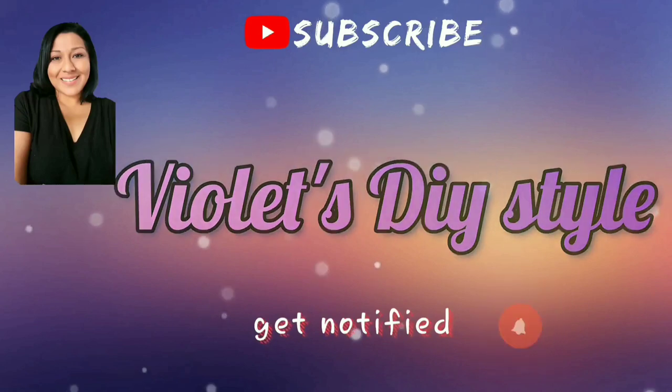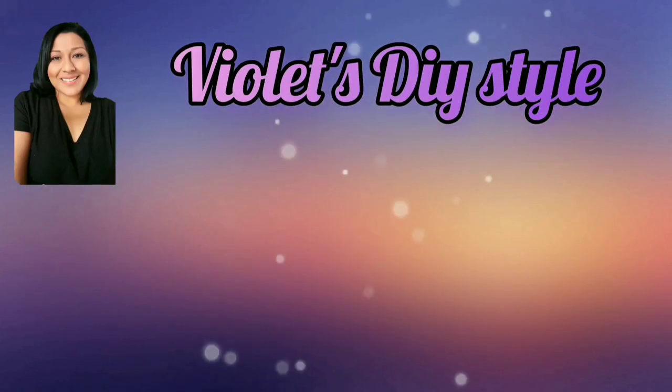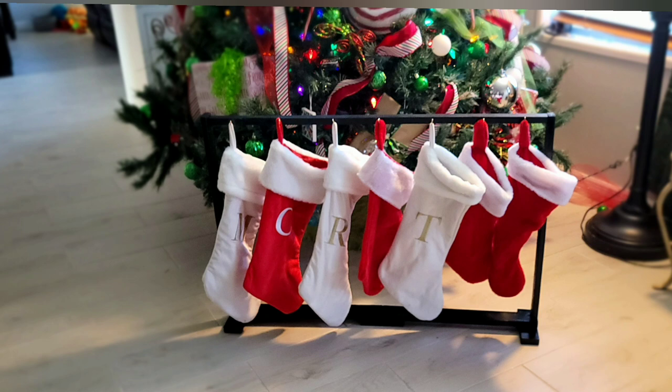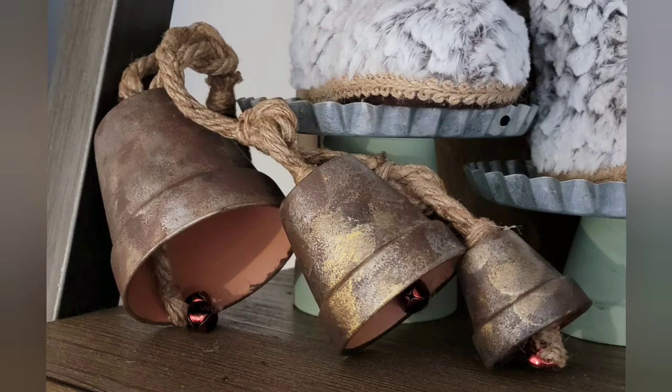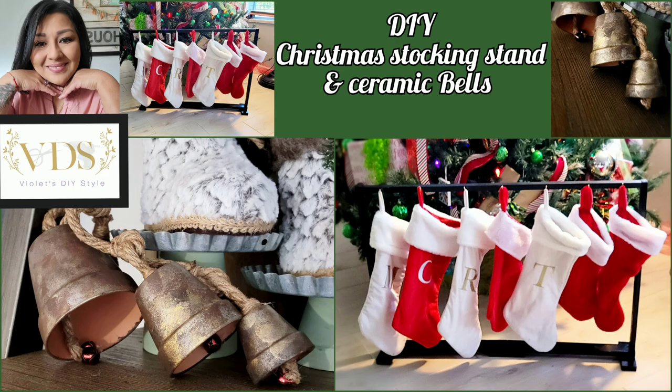Hey there, welcome to Violet's DIY Style, I'm Violet. If this is your first time to my channel, don't forget to subscribe and click on that bell button so you can be notified every time I upload a new tutorial. If you enjoyed this tutorial, don't forget to give me a big thumbs up and share with friends and family.